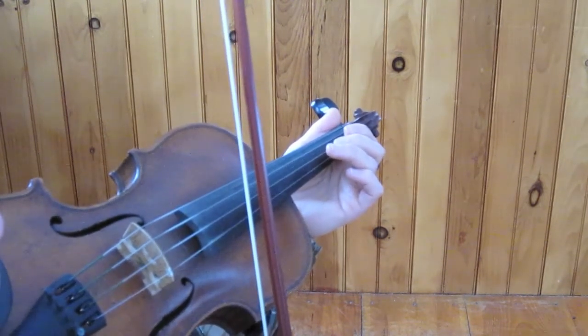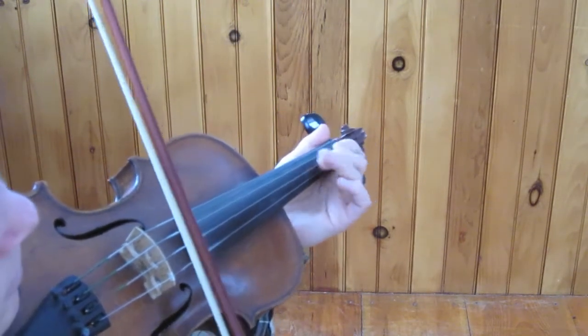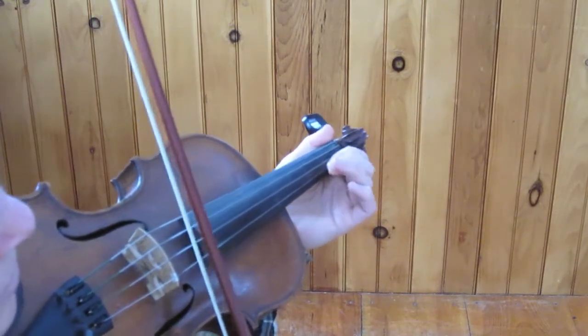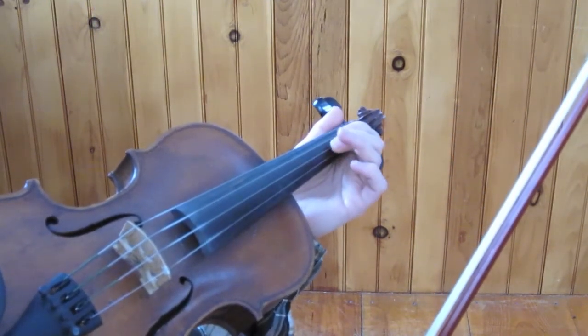When I'm actually playing, I tend to especially drone on beats that I want to emphasize. More about two-finger double stops later, but there you go.